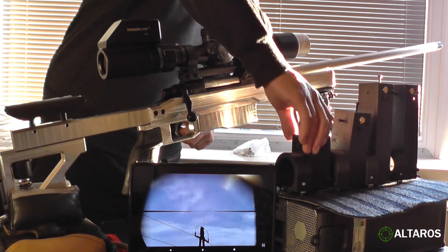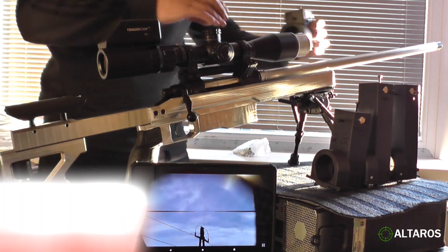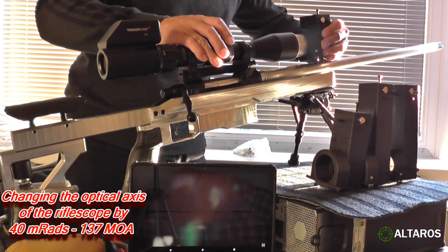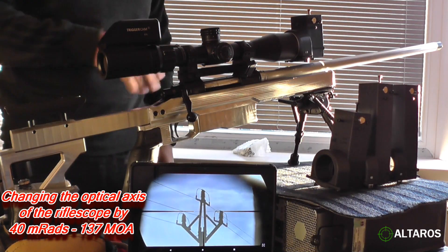Now we are using this one which gives 40 MOA. This is the view with 40 MOA.